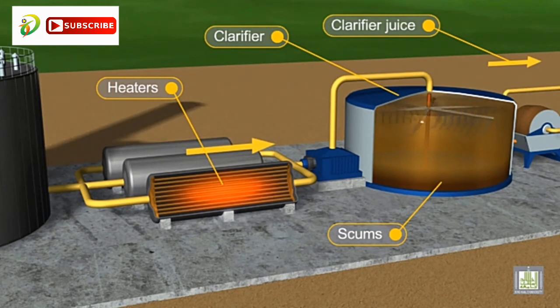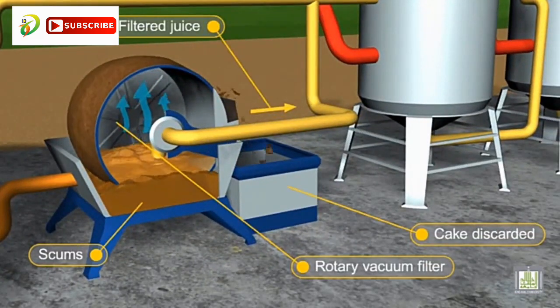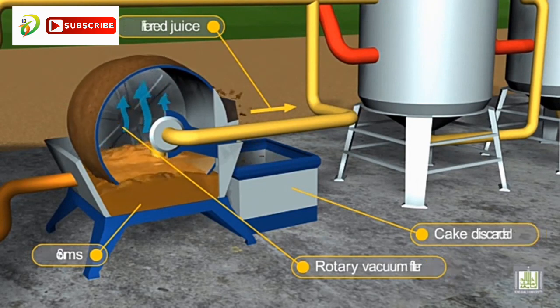The solid parts — scums — collected from the bottom of the continuous settlers are then transferred to rotary vacuum filters to remove the adhering syrup.